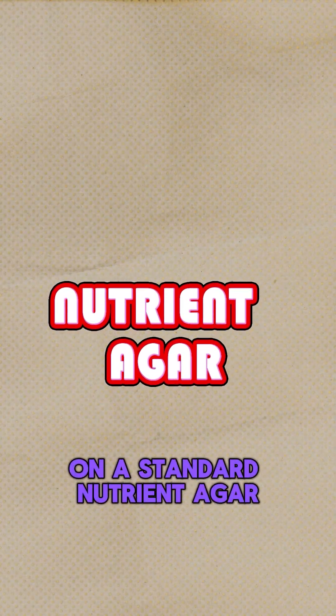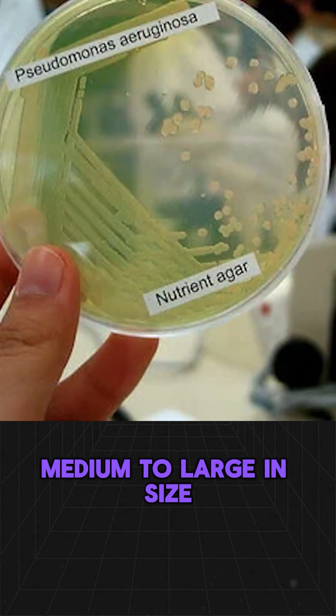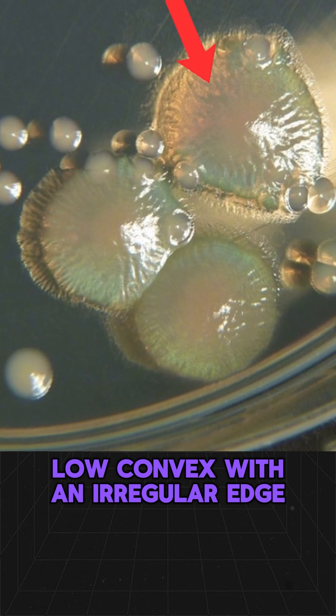On a standard nutrient agar, Pseudomonas aeruginosa colonies appear smooth, medium to large in size, low convex, with an irregular edge.